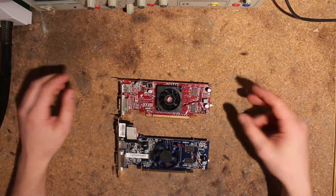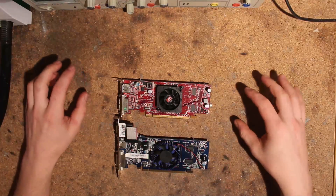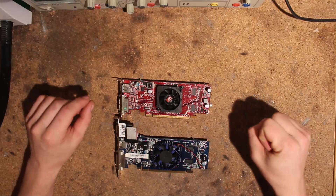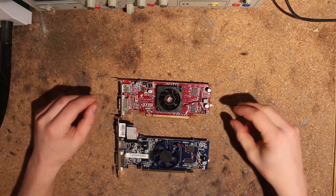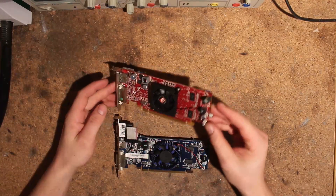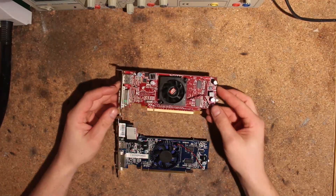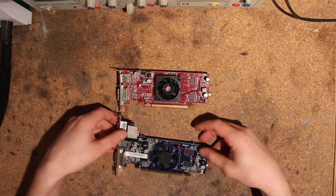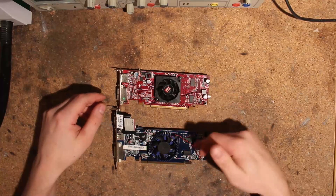Hi, this is Tag again and today I'm going to do a voltmod overview of these HD 4550s. The reason I'm doing this is that there is round two of the Cheap as Chips competition, and you have to use a RV710 core. The best cards with that are, in my opinion, these HD 4550s with DDR3. If this is Samsung, this one is Hynix, this one is Samsung.